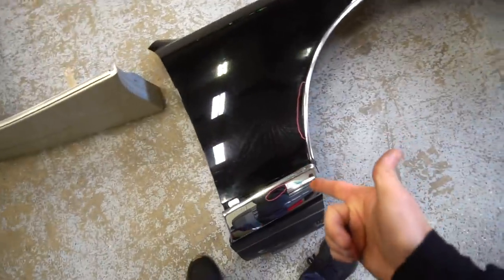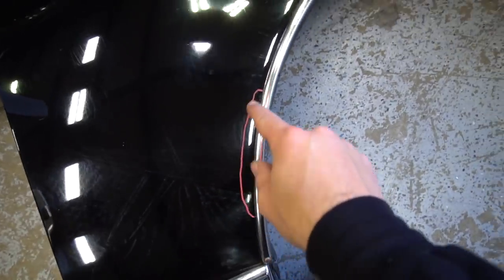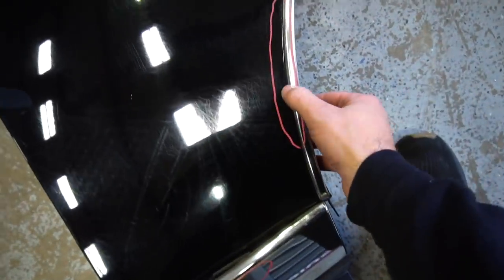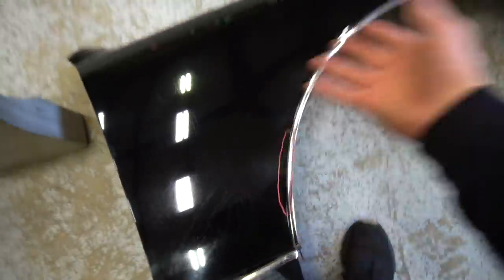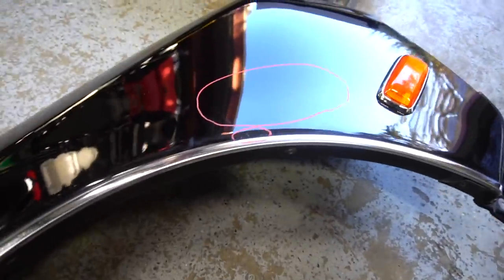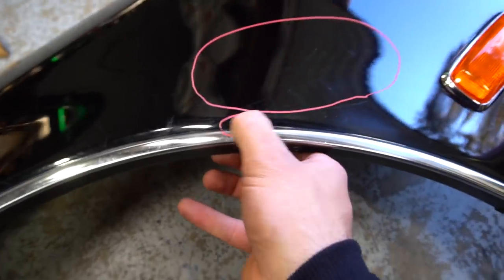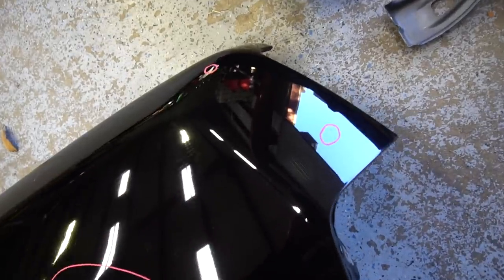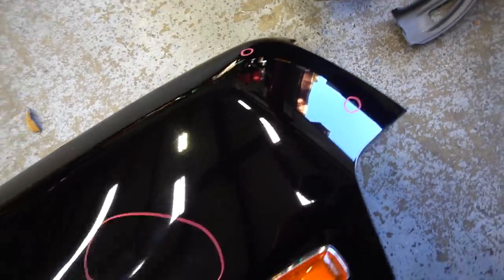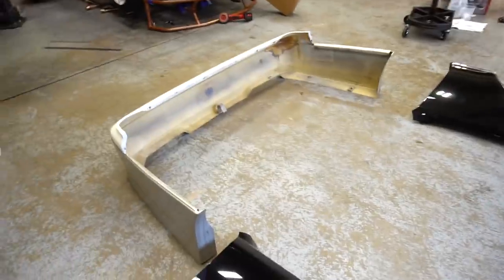The driver's side fender — once again in really good shape. All the stuff that they circled really doesn't even exist. There's a little bit of scuffing going on here but the fender itself is straight. I think there's kind of a dent here but it doesn't even really show up on camera. They were being overly cautious with circling imperfections, but for a 20-year-old car I think these pieces are in really good shape.